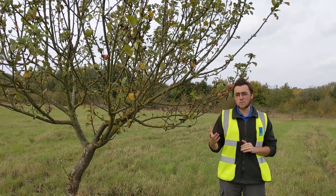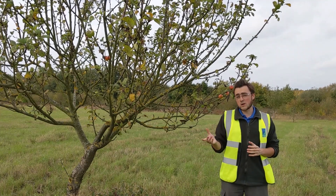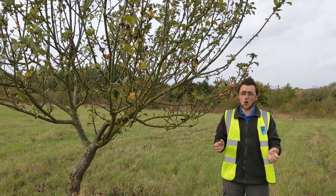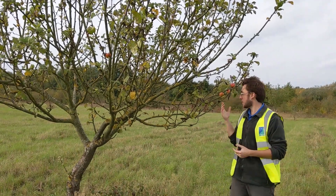Generally you need a pollinating tree within about 45 metres of your tree. So if you want to go and buy an apple tree, make sure you buy two of nearby pollination groups, because if they don't pollinate each other they won't produce apples.